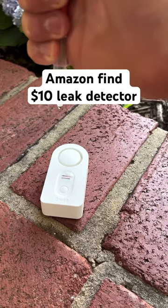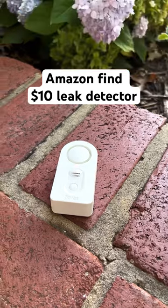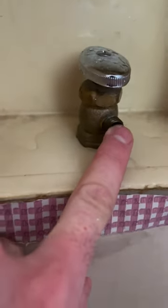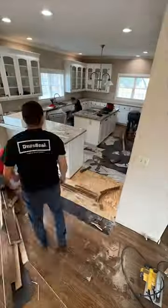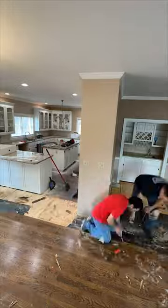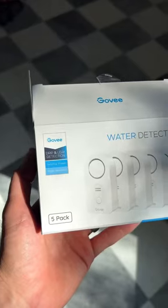This $10 device from Amazon could literally save you thousands of dollars by detecting a leak. About six months ago, the water line to our refrigerator was leaking for over 24 hours undetected. Had we had a sensor in place, it would have notified us quickly and we would have been able to stop the problem. Instead, we ended up having to replace all of our floors in our kitchen and living room — it was an over $25,000 expense.